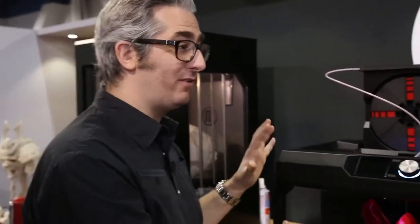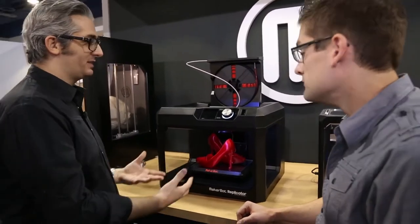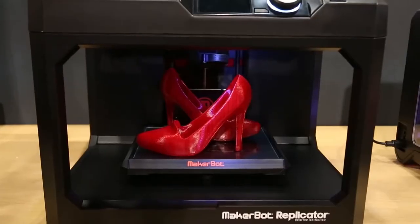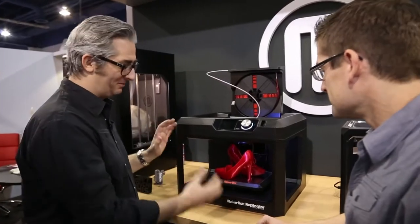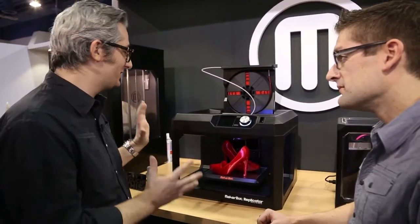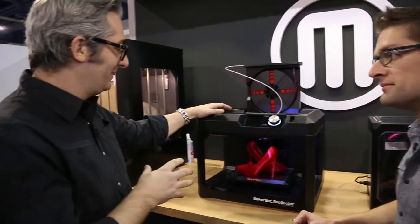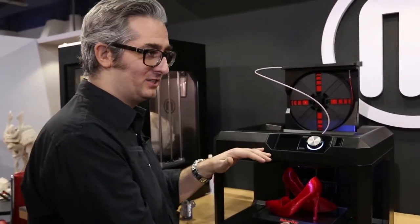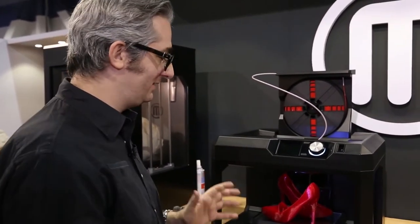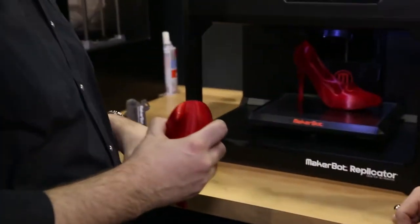So this is the MakerBot Replicator — this is the next generation Replicator, the next thing after the MakerBot Replicator 2. And you'll notice it's not the MakerBot Replicator 3, it's just the MakerBot Replicator. It fits on your desktop. This is the machine for industrial designers, architects, and engineers. We've made the build volume a little bit bigger — it's 8 by 10 by 6 inches, so you can make bigger things. It's just more room for your creativity.